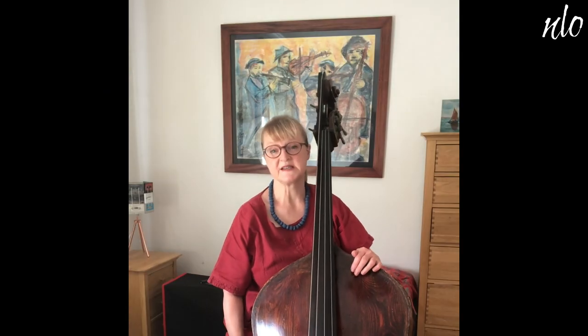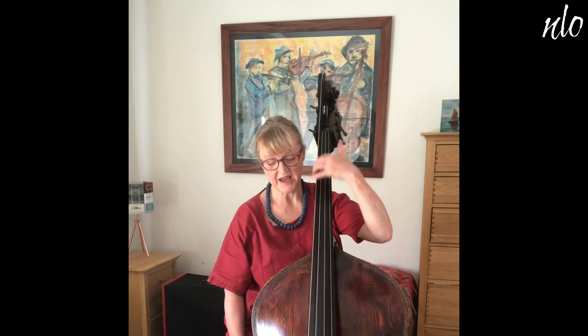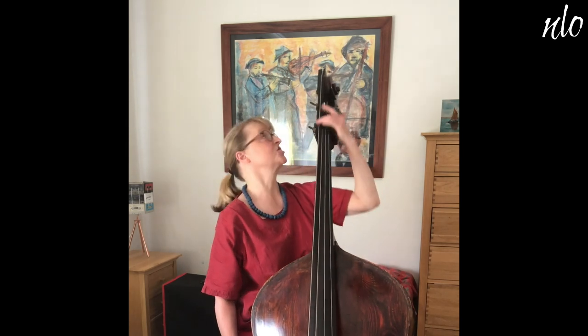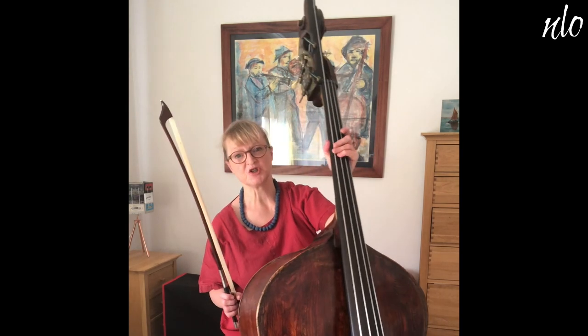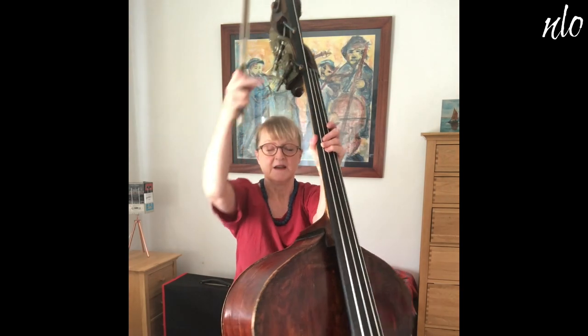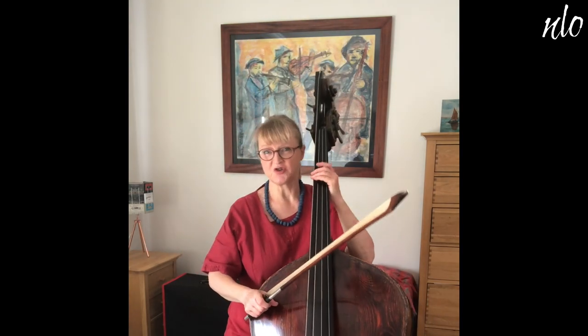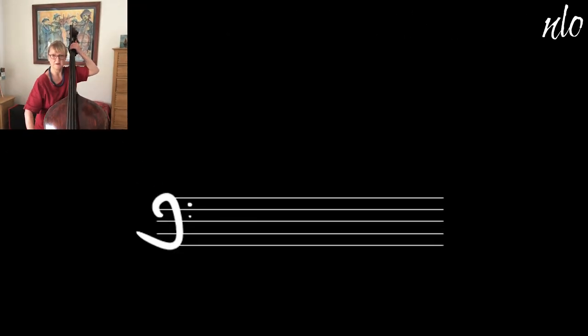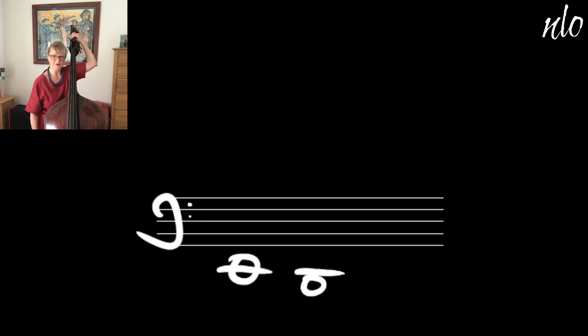Some double basses have five strings — they have an extra string on the bottom — but most people now have an extension put on their bass, this thing here, and that gives me some extra notes. So this is the E that I played you before, but I've also now got a D, and then a most beautiful low C.